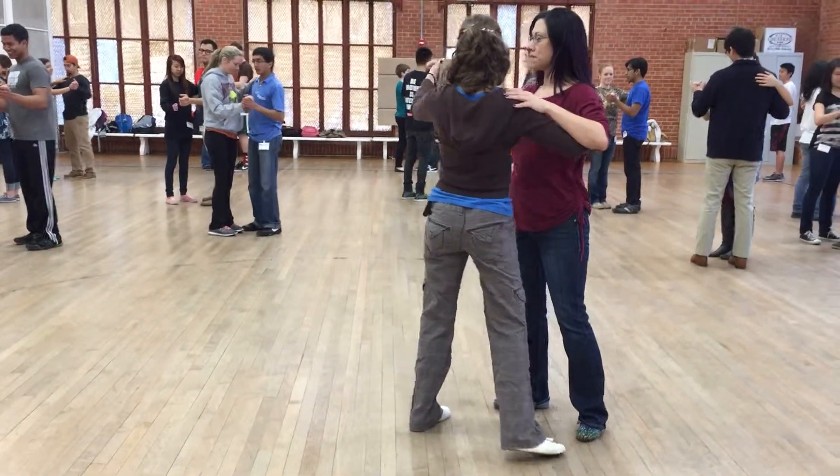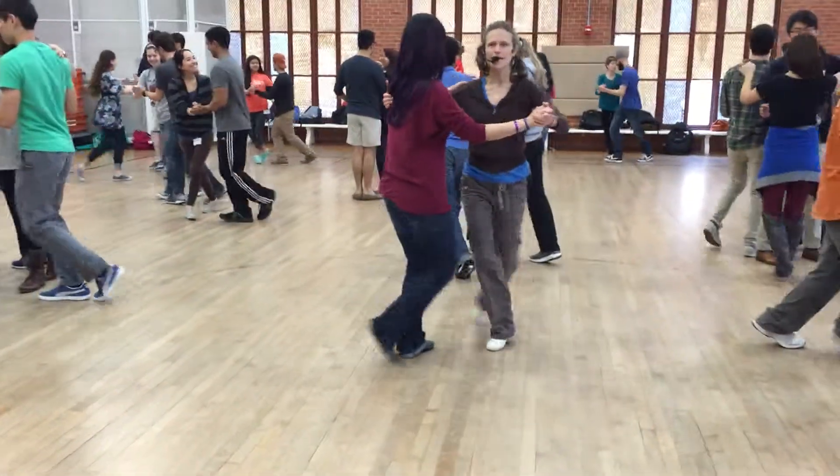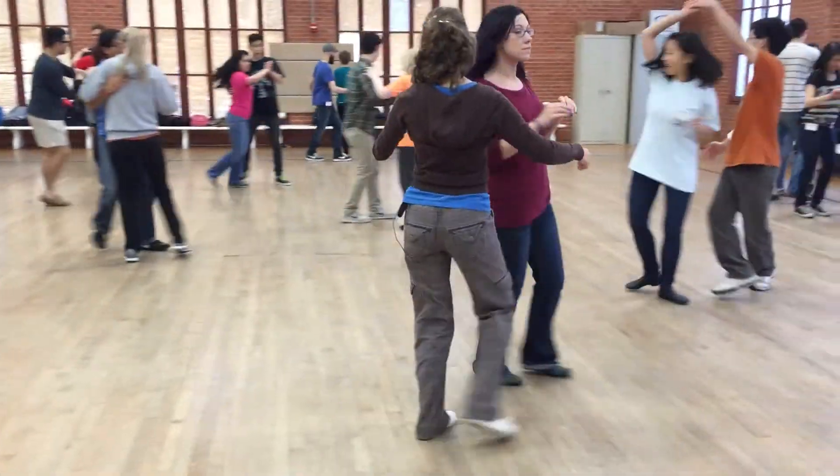Ready? And a one and two, three and four. One and two, three and four.